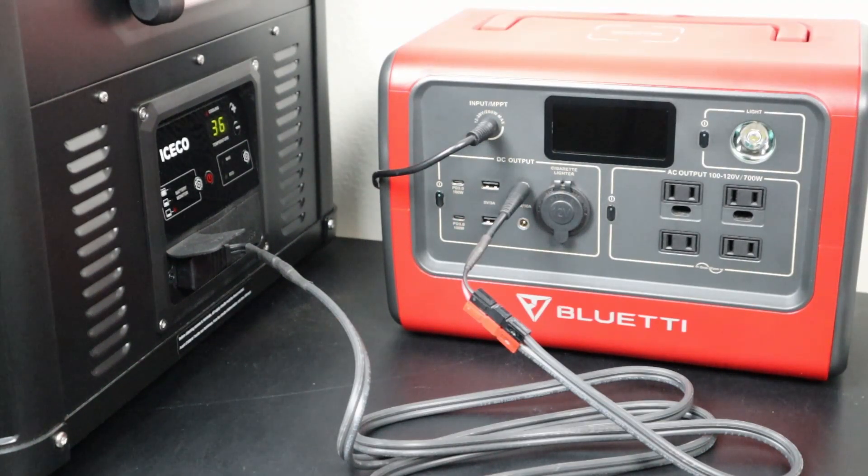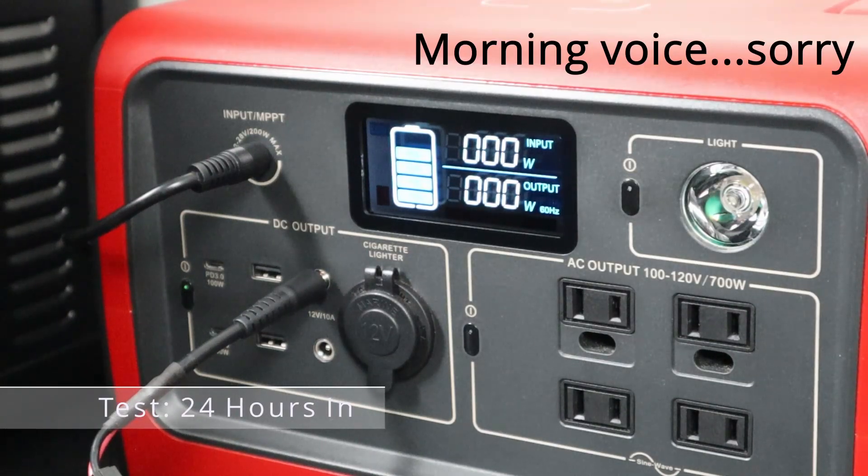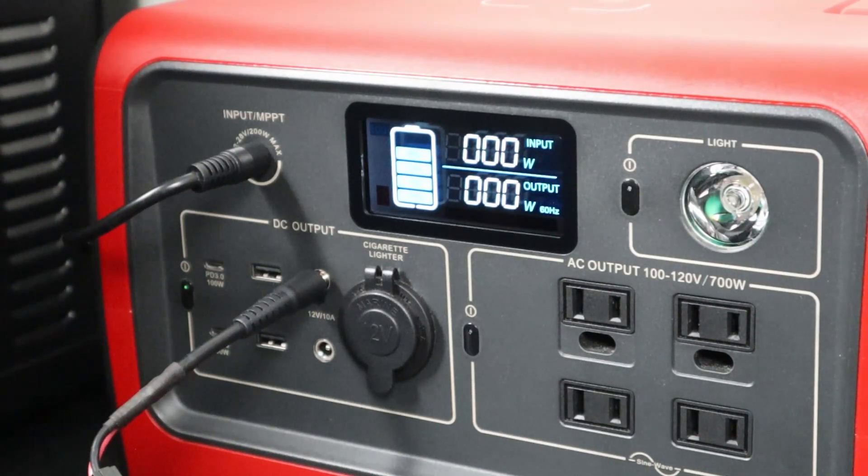My next update will be tomorrow morning — let's see how much the battery dropped before the sun can charge it back up. At the 24 hour mark we are at 80% on the battery. It went down about 20% overnight. Let's see if we can get back up to 100%. I'll do an update after work and see what we're sitting at.